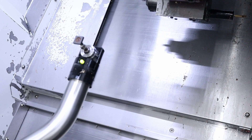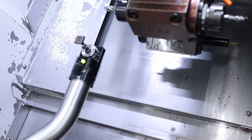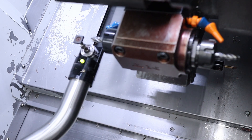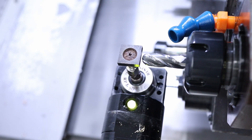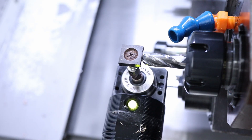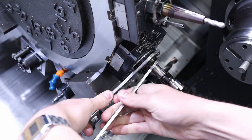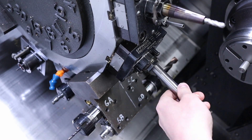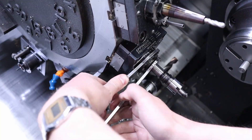This machine has a motorized tool touch setter arm, which is super cool. It can swing down, and you can even program it with an M-code to do that during a program, but I mainly use it just for setup. When you touch the tool against it, it records a sort of transfer measurement, does some subtraction, figures out how long your tool must be, and now your tool is calibrated for length.